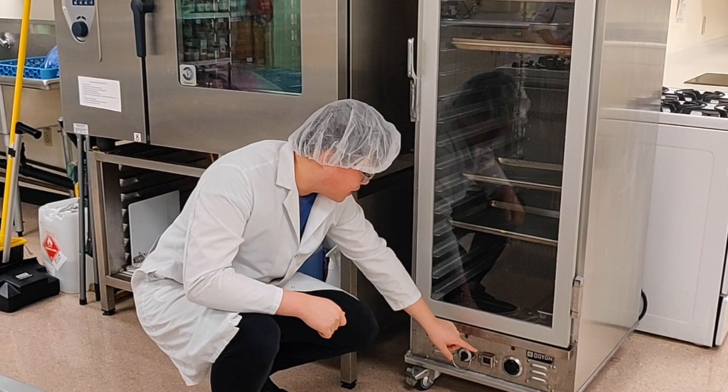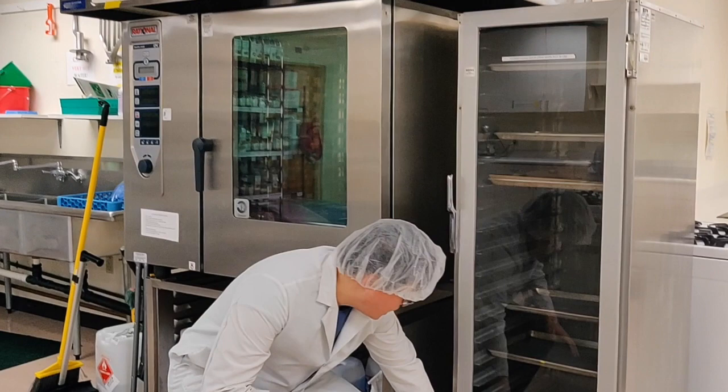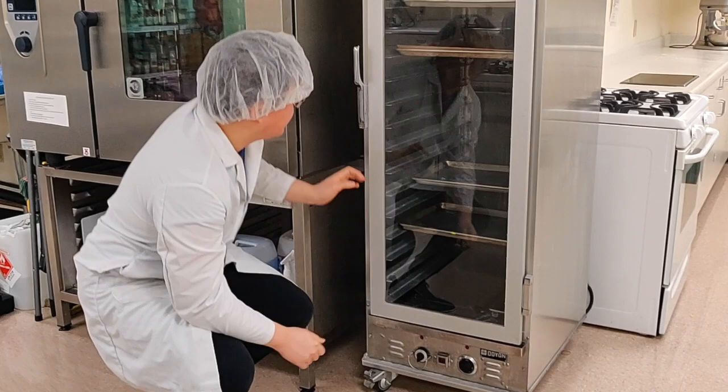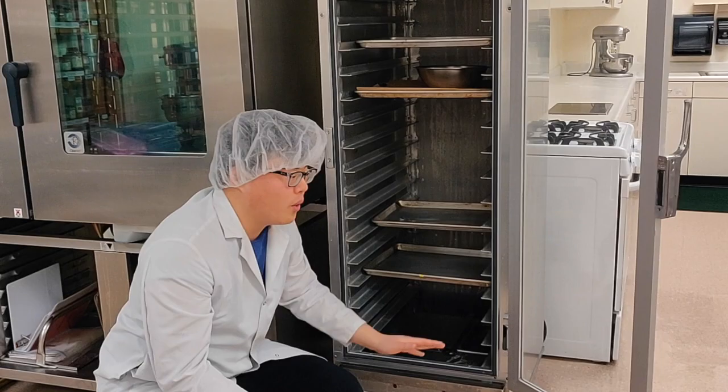There's a power button in the center — click it to turn the unit on. When using the proof box just to heat food rather than produce a moist environment, put the humidity valve to zero because you don't want the food to get soggy — you just want it warm. Set the temperature higher for heating food, and always make sure to remove the water from the metal bins, because if you don't, it will still produce a humid environment, which is not desirable when you only want to heat food.